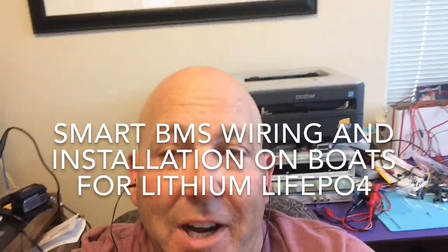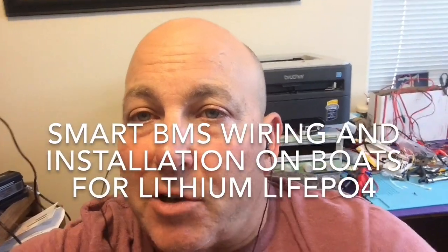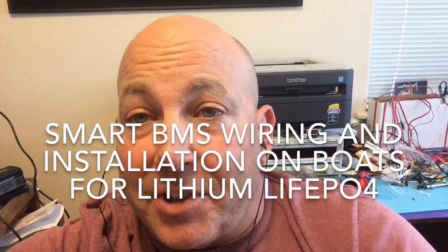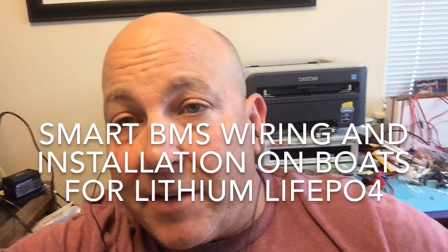I'm documenting my BMS installation and the wiring I did. I'm going to cover a couple of topics in advance. I've done a lot of other videos, and there's an article on Marine How-To linked to this video that I think you should read if you haven't, because installing lithium on boats is a little different than putting them in an RV.